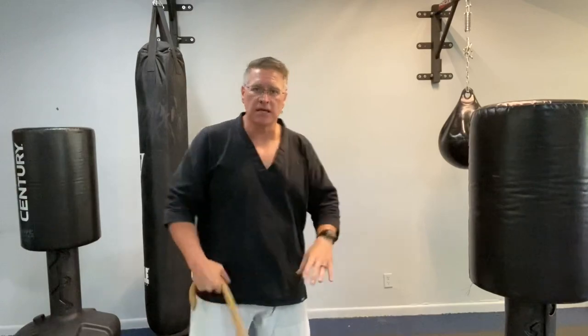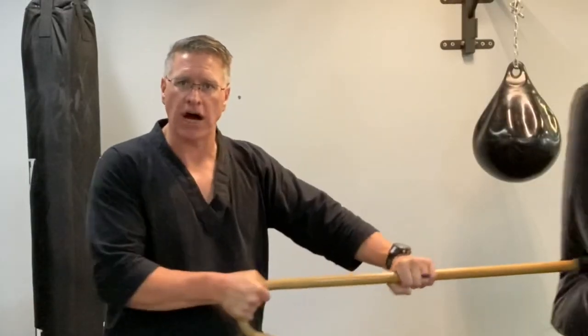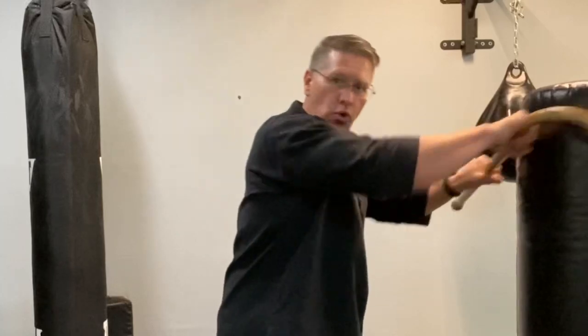Here's what I want you to do instead: stand your ground and thrust, or shove, or slash, or rake.